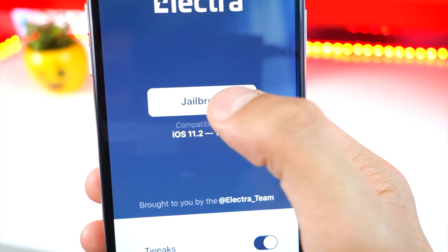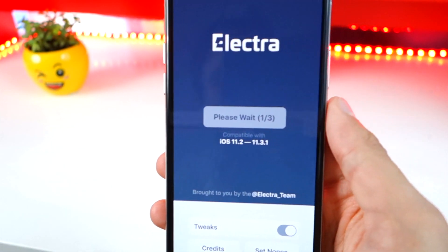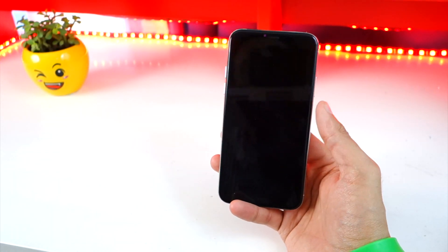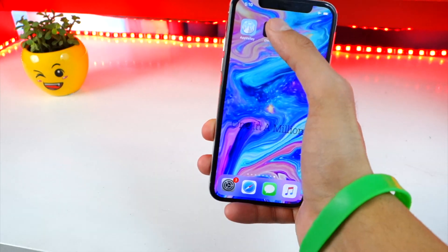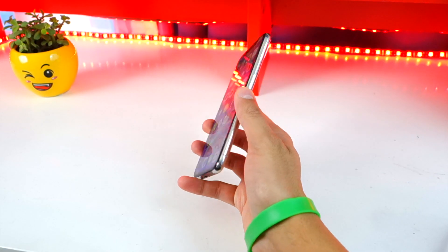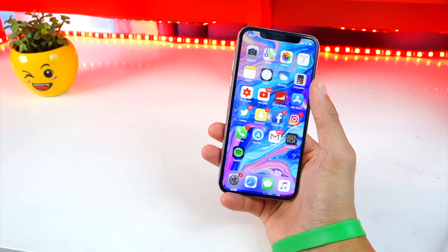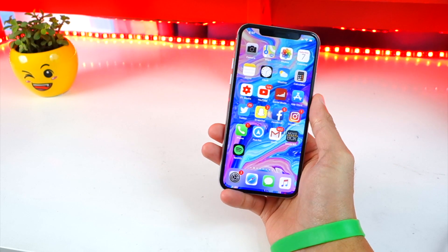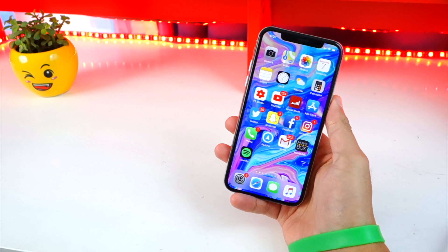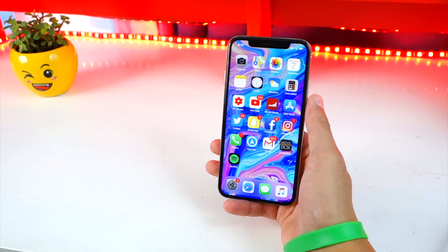This is for iOS 11.2 to 11.3.1. How simple is this jailbreak? You can do it without a computer — all you got to do is hit the Jailbreak button and your device will restart. However, my device went to a black screen and Electra crashed. Fast forward about 30 minutes — I tried about 30 times or more and it still would not work. It kept restarting, I'd unlock my device again and there would be no Cydia. It kept crashing at step one of three and would not even get to step two of three.